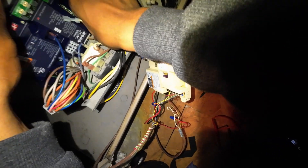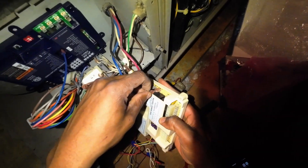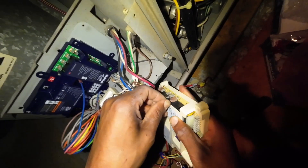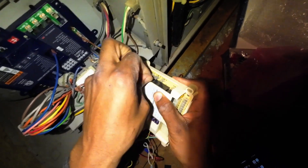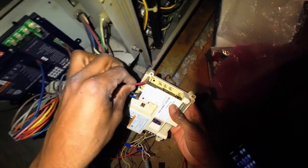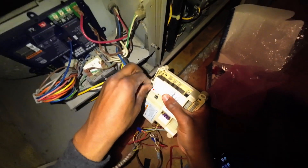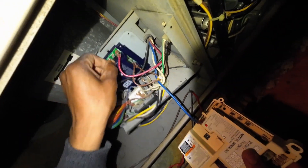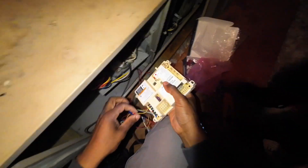All the neutrals are going to be landing on the same traces — it doesn't matter where you put them as long as it's on the neutral bar. Transformer connections next, then your line. For blower speed taps: park is for slow fan speed, high is going to be cooling as usual, and medium-high is heat. Let's get all these locked in and we're looking good.